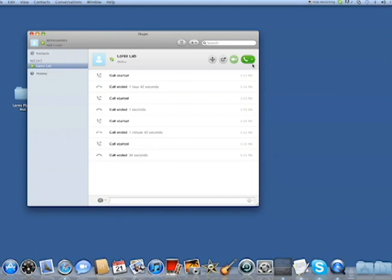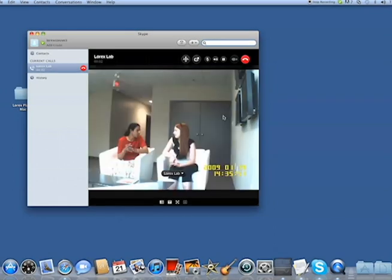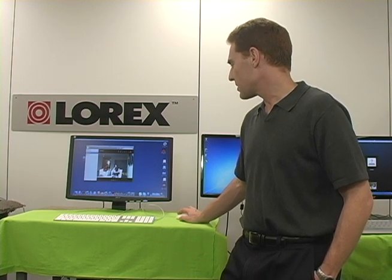A simple Skype call — I press the dial button. Immediately, instantly, I'm connected and I can see what's happening in my reception. I can see that there's a lady with a red shirt and a lady with a dark shirt. I've got live viewing on my Mac instantly. I'm connected.